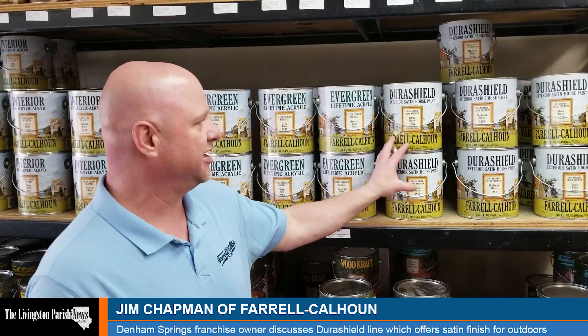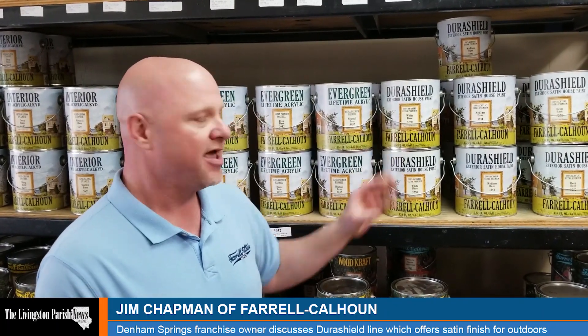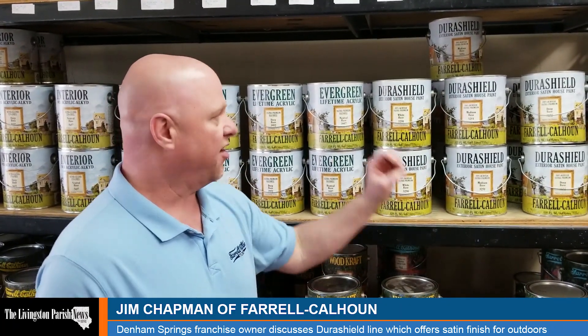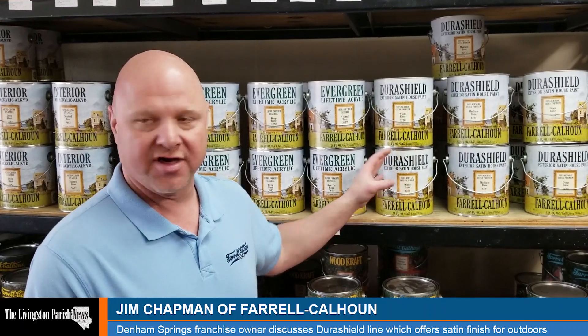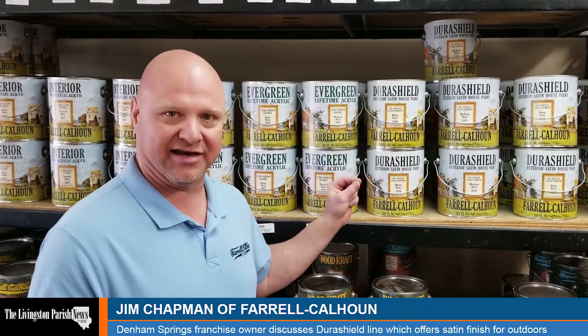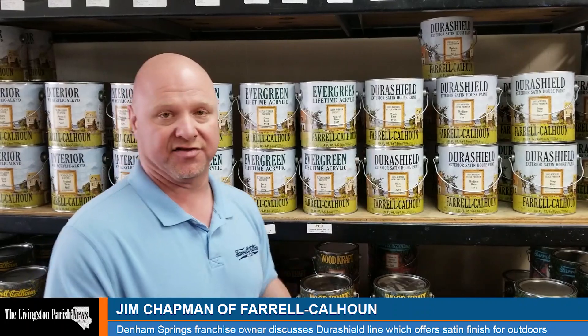DuraShield has a limited lifetime warranty on it. It's a 100% acrylic product, which means the resin in here is the absolute best resin you can have in any type of exterior paint. What makes DuraShield different? It offers one-coat coverage. It has a mildewcide in it, and it is a high-quality mildewcide — mildewcides in Louisiana are very important as far as paint coatings are concerned.